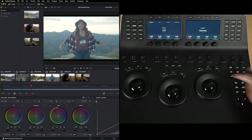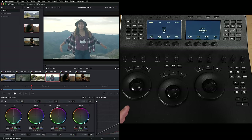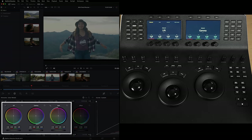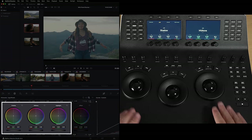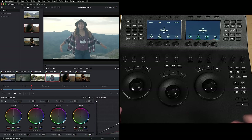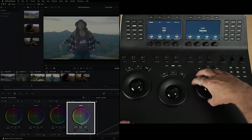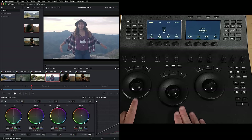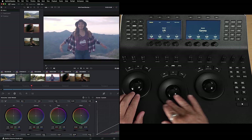You can also go between your nodes and all that sort of stuff here — we'll use these as we start grading. Then you've got your three main trackballs. These link to the software, so I'm going to highlight in the software what's being controlled. We've got lift, gamma, and gain when we're in primary mode. If we switch into log mode using this button, we switch to shadows, midtones, and highlights. The obvious thing missing is the fourth ball, which is offset. The button next to it is labeled Offset, and that allows me to control my offset using the right-hand trackball. When you're in offset mode, these two trackballs turn into color temperature and tint — so if I just adjust that, that's my temperature and that's my tint.